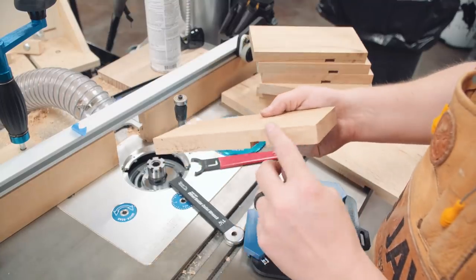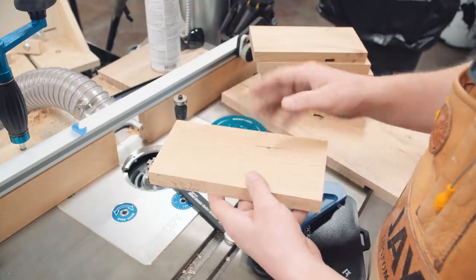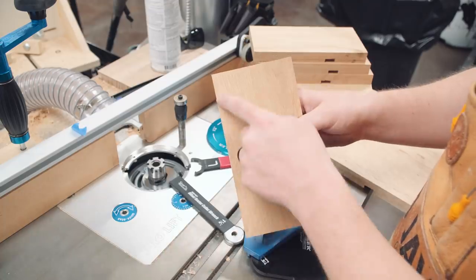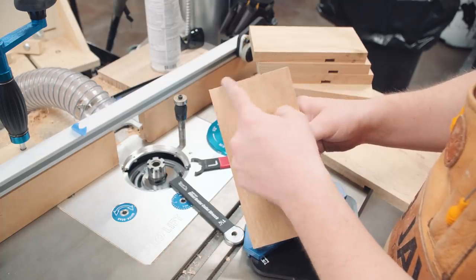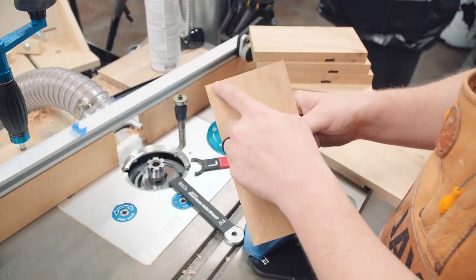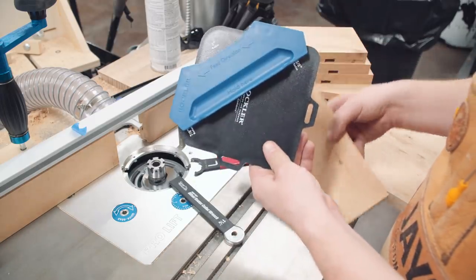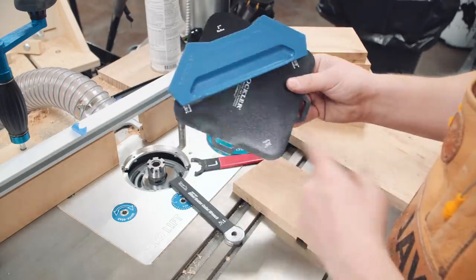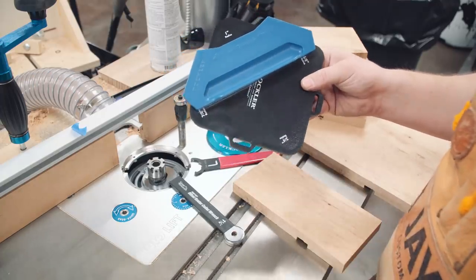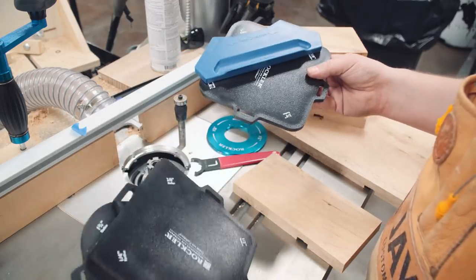The final step before assembly is to add about a one-eighth-inch radius to all these edges just to break them up. But before that, I want to add a radius to these corners. One of the fastest ways is to use a radius jig and a flush trim bit in the router table. This is one of those radius jigs — there's a bunch of different radiuses to choose from. Each one of these corners has a different radius and I've got three different plates, so between these three that's 12 different radiuses to choose from.